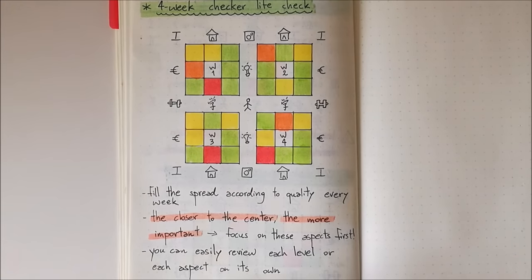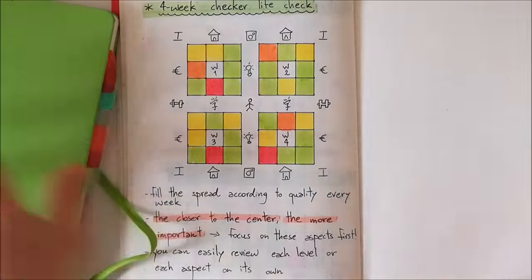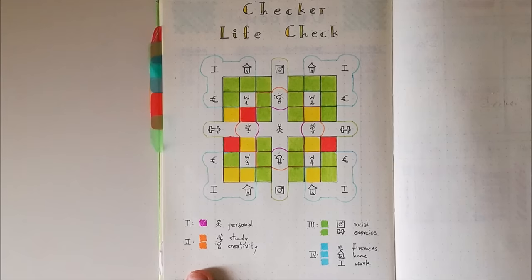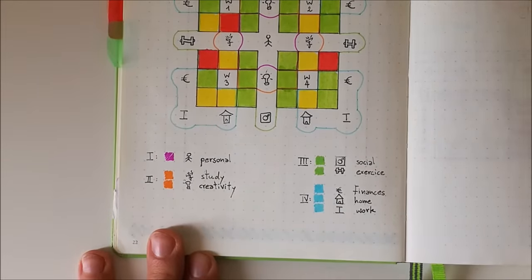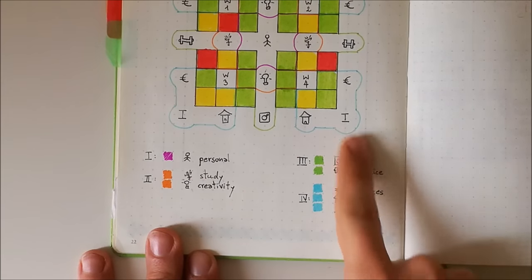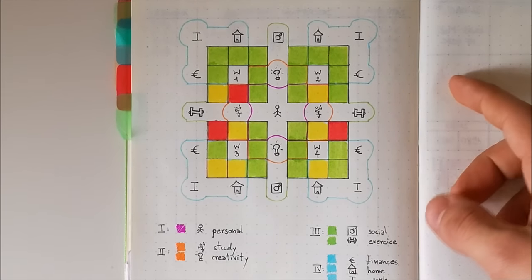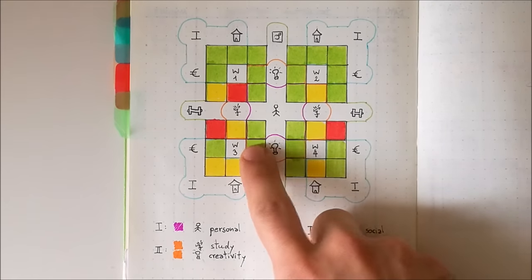Now I'm going to show you my Checker Life Check spread within my bullet journal, and we're going to see what my life looked like in December. All the areas and levels are here as shown, and these are the same as in the example I just gave you. I have personal for level one, studying and creativity for level two, social and exercise for level three, and finances, home, and work for level four. In this spread, I've identified the levels by adding colors — purple for level one, orange for level two, green for level three, and blue for level four.